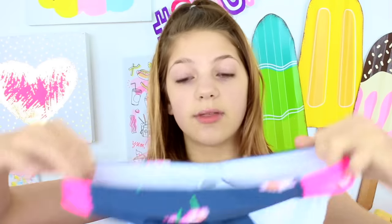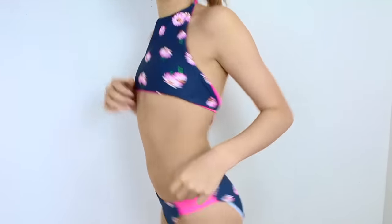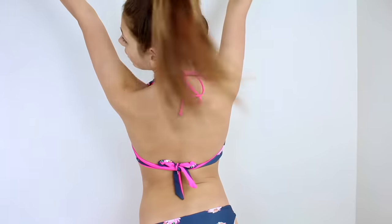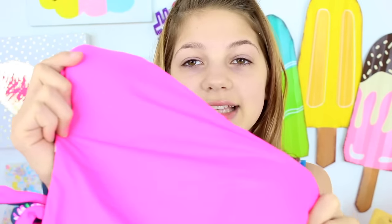Then I got this one — it's supposed to be reversible. It's a halter swimsuit and the first side is navy with daisies, really pretty, and the bottoms are so nice. The bottoms aren't reversible, though. The top reverses into just a plain pink. I really like it except the white from the inside pops out on the bottoms, so you can kind of tell it's a reversible swimsuit. But overall it's really cute — you basically get two swimsuits for the price of one. It was about $50, and this material is so silky.